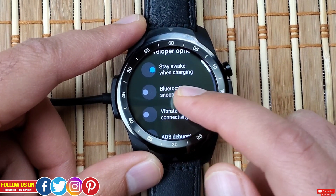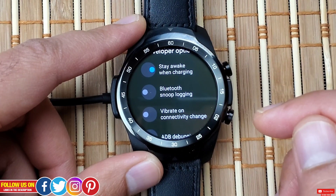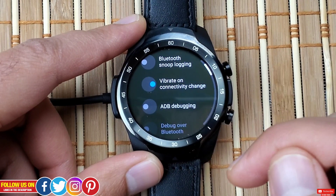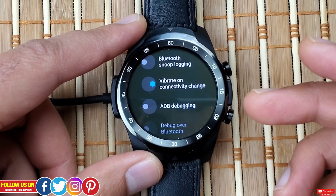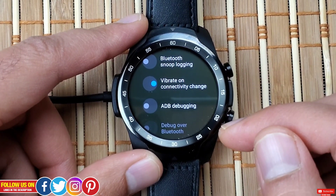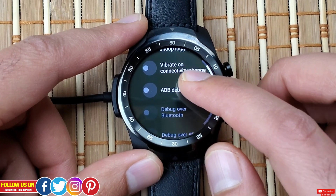Next is Bluetooth Snoop Logging — it's turned off in my case, but if turned on it keeps a log of all Bluetooth transmissions. Next is Vibrate on Connectivity Change — also turned off, but turning it on will make the watch vibrate whenever it gets connected or disconnected from Wi-Fi or Bluetooth.